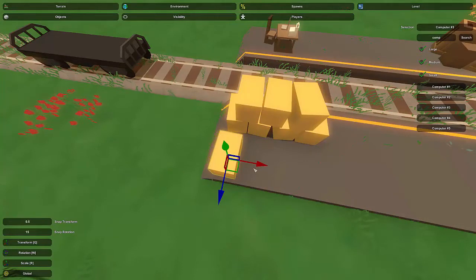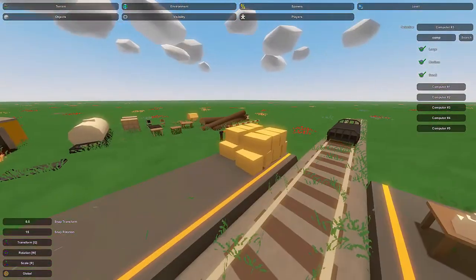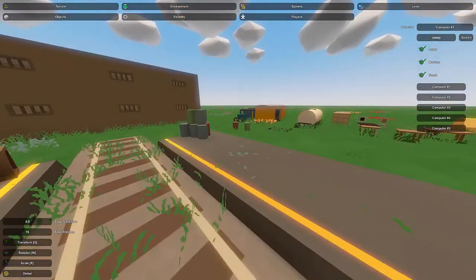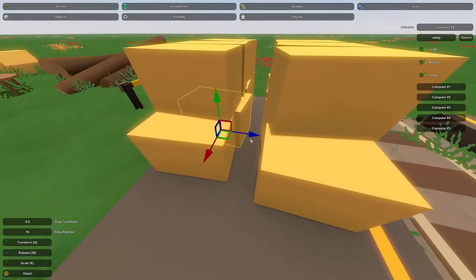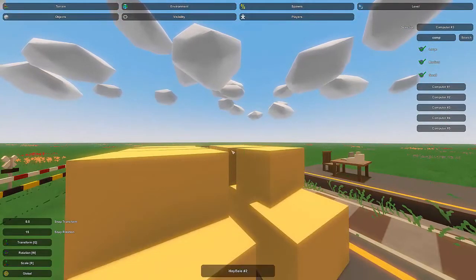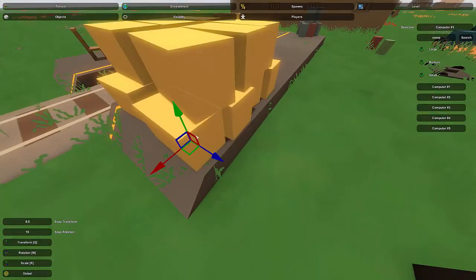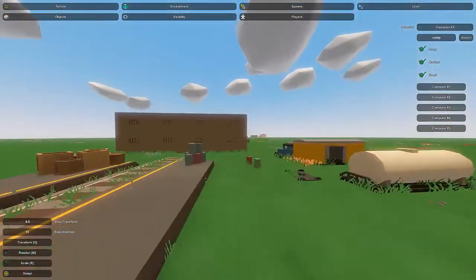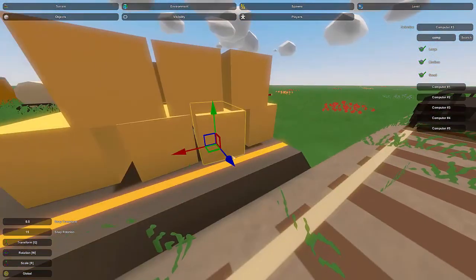Especially with hay bales, don't try to make them perfectly even — they look better when they're not perfectly aligned because it looks more natural. I'm going to make a second row to fill up the space even better, also randomizing them. There are our two stacks; nice and out of the way. I'll move them out a bit and randomize them a little more to get sort of a crooked, organic effect. That's how I'm going to leave it.